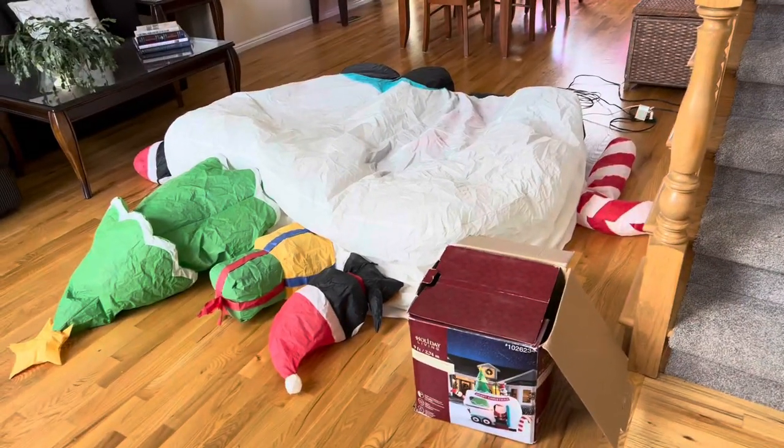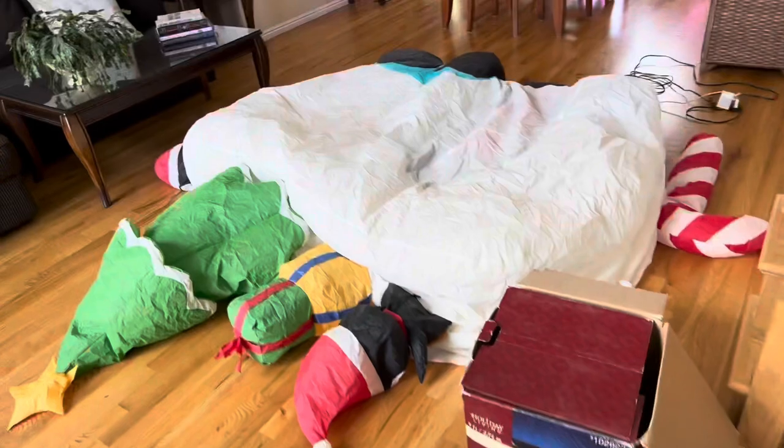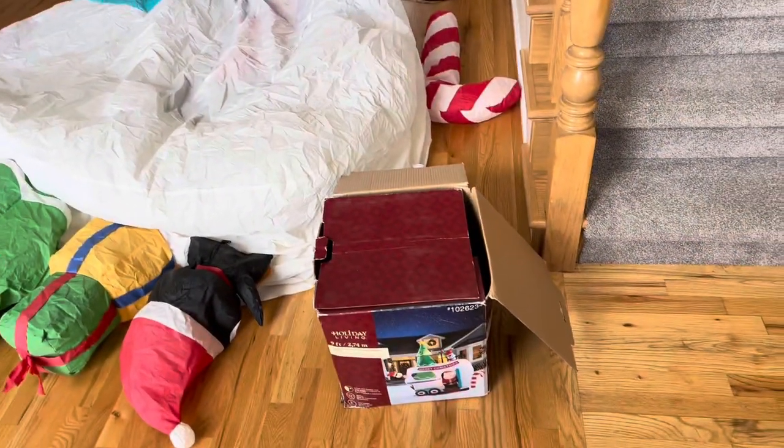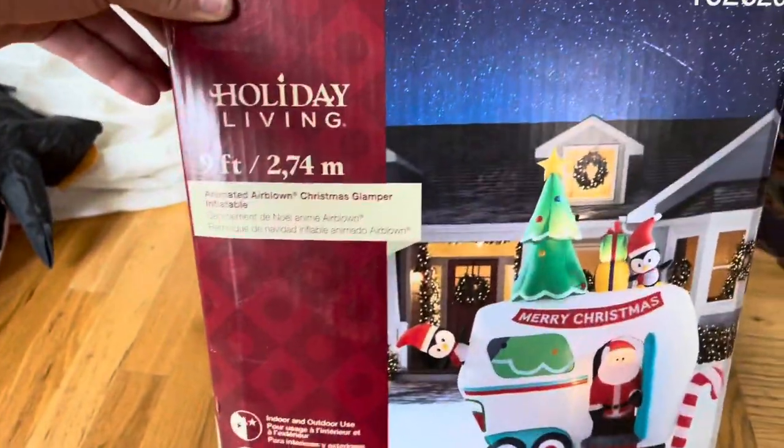Welcome to YouTube, this is Jemmy in Transit, and today I will be reviewing an inflatable I got from a friend recently, about two months ago. This is the 2018 Animated Airblown Christmas Glamper Inflatable.